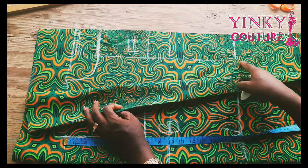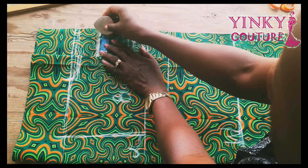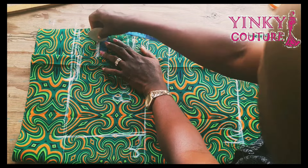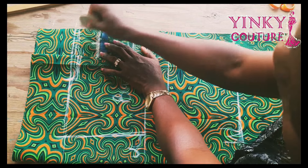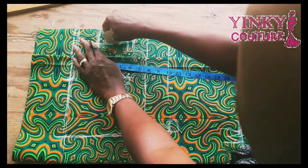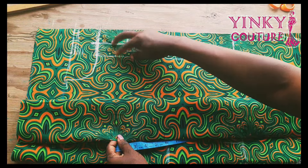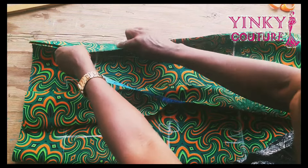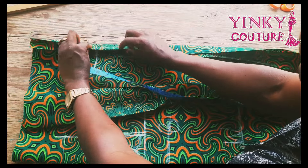This is the back and this is the front. I'll input the center front line — that's for the center front. After that I will input the button allowance. The button allowance was three inches initially, so I'll divide that by two to get 1.5 inches. I'll mark 1.5 for the button allowance, and when we want to sew it we'll fold on this. The remaining allowance will be for the folding.